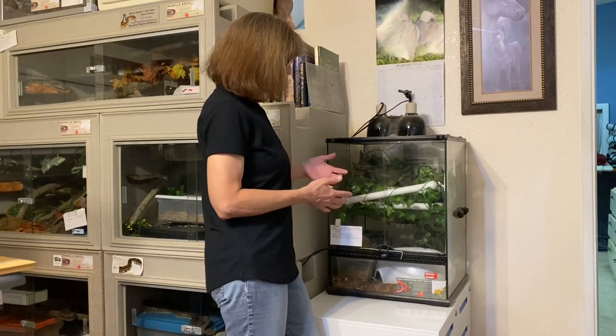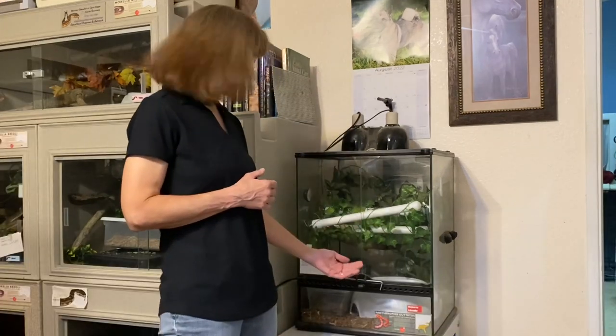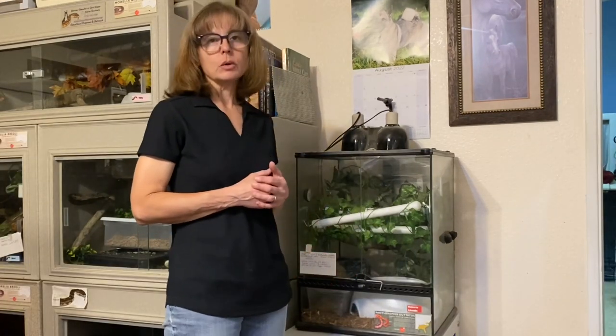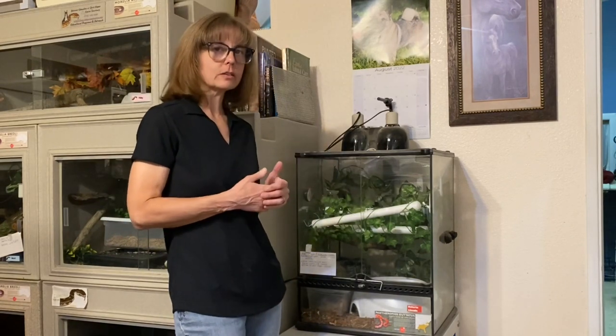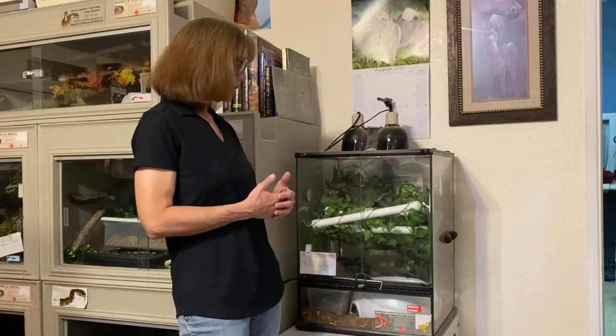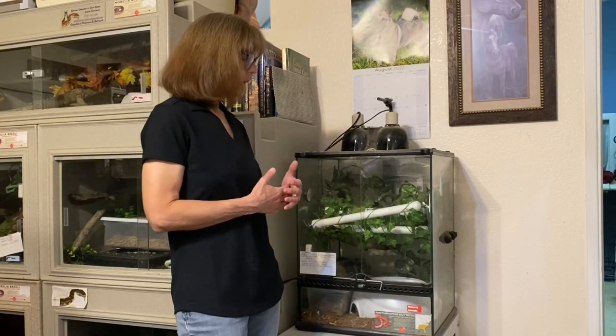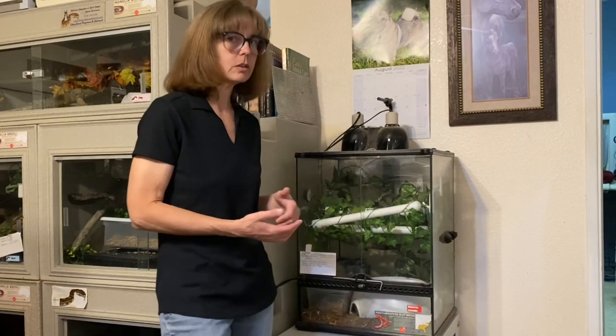Typically I would just take the water out, clean it, and put it back, but she's one of our snakes that actually hides under her water dish. She has a water dish that she's also able to use as a hide. I'll show you what that looks like and how I'm going to facilitate this water change, and I may do it a different way if circumstances were different.